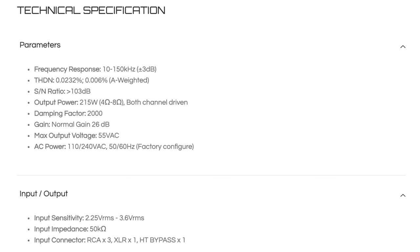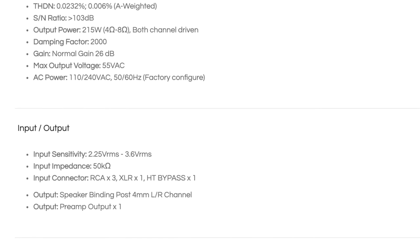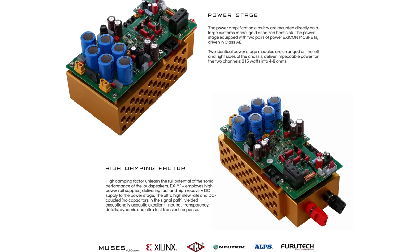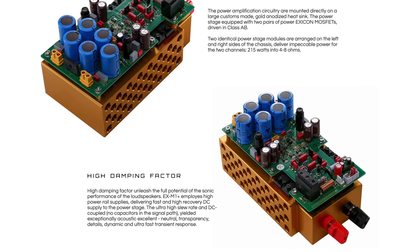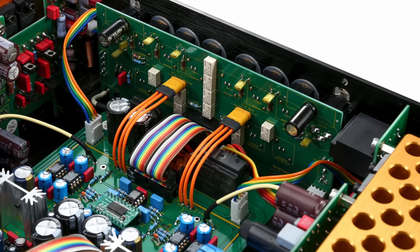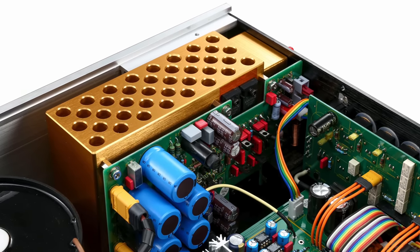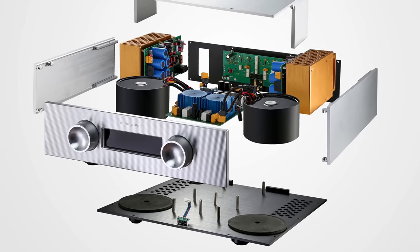Setting aside the functionality, let's discuss some standout specs. The amplifier is Class AB and built like a tank — it weighs 55 pounds and offers 215 watts into 4 or 8 ohms, with an impressive damping factor of 2,000. The power amplifiers inside are mounted directly on large custom-made gold anodized heatsinks, and the power stage is equipped with two pairs of power hexagon MOSFETs driven in Class AB. To achieve high damping, the EX-M1 Plus employs high-power rail supplies delivering fast, high-recovery DC supply to the power stage. With an ultra-high slew rate and being DC coupled, this amp yields exceptionally quick and powerful dynamics on demand — not once did I find it having a hard time driving any loudspeakers I have in-house.